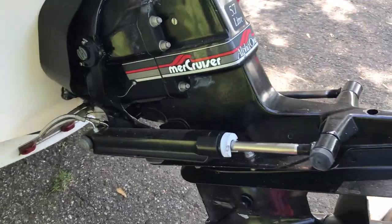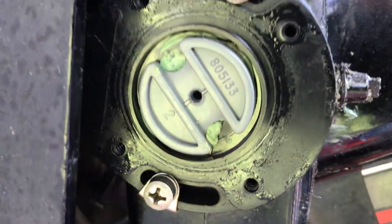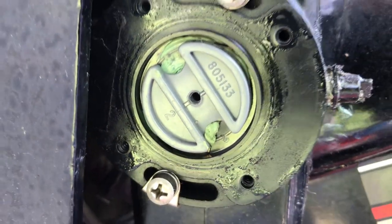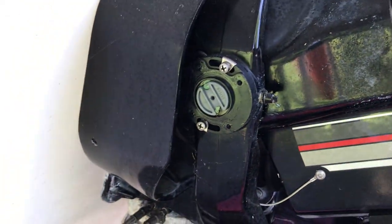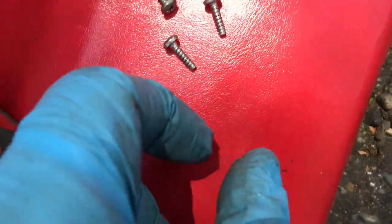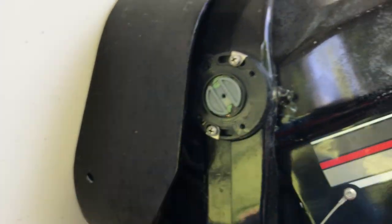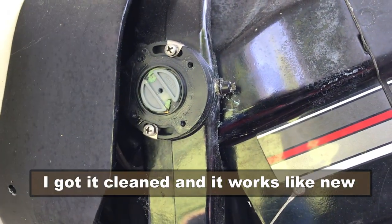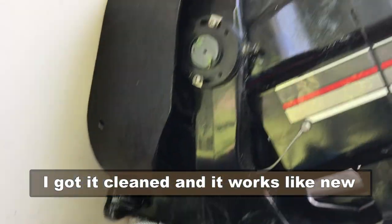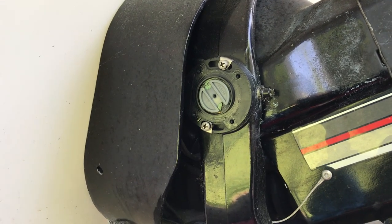Good news, boys and girls. I messed with the trim motor and pulled off this little sending unit — you can see there's marine grease in there. I had greased that and must have got too much behind it, and now this metal piece and this metal piece are not making contact. All I've got to do is clean that grease up, put this back on, and we're good on the trim motor.